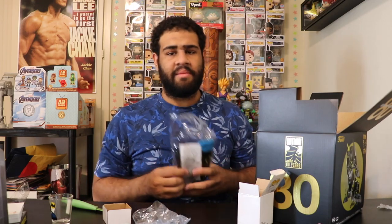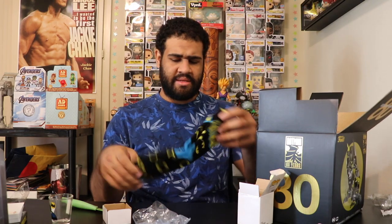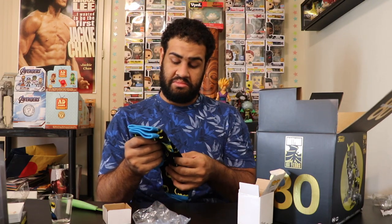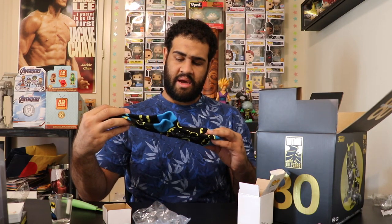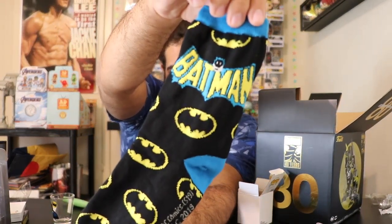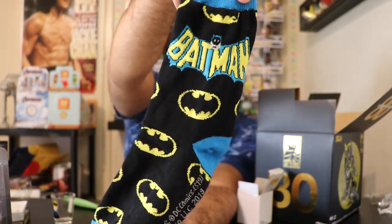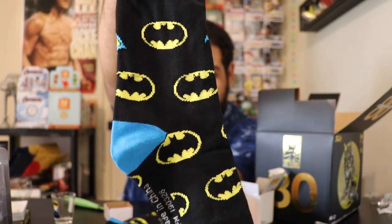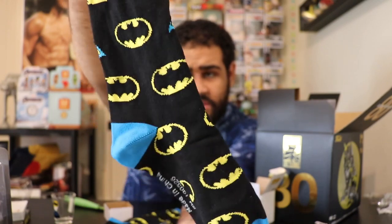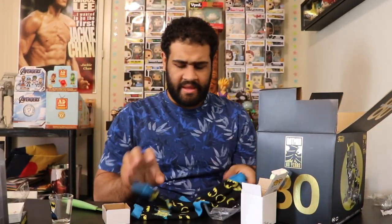Been trying to get on my sock game lately, so here is a pretty neat pair of Batman socks. They have the old-school Batman on them — a bunch of Batman symbols, as you guys can see, with a nice blue and yellow color scheme. Pretty awesome, really cool socks.